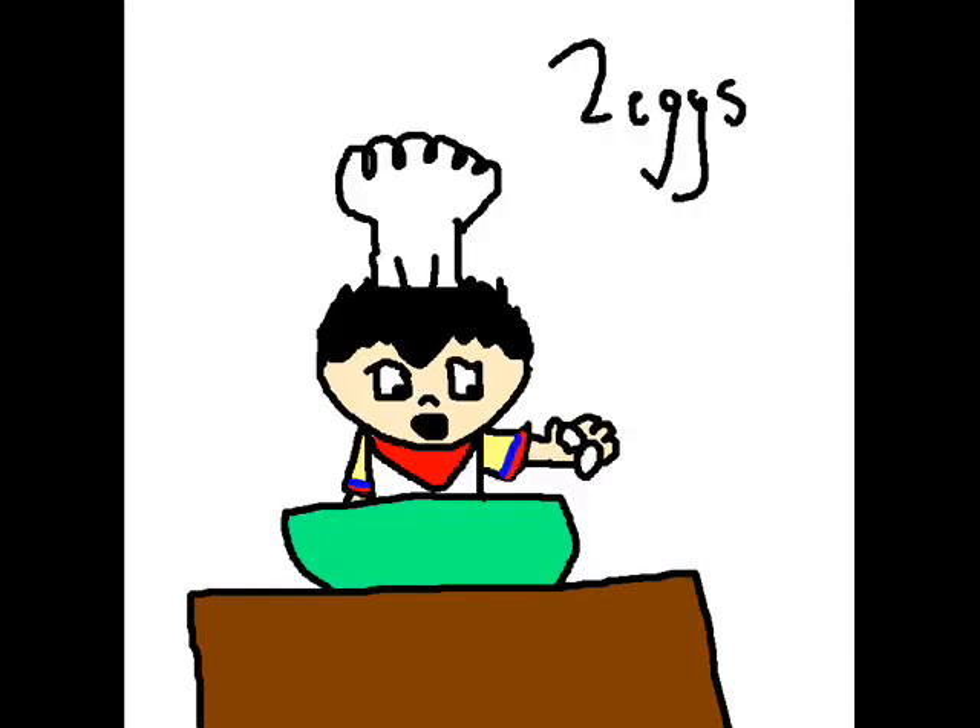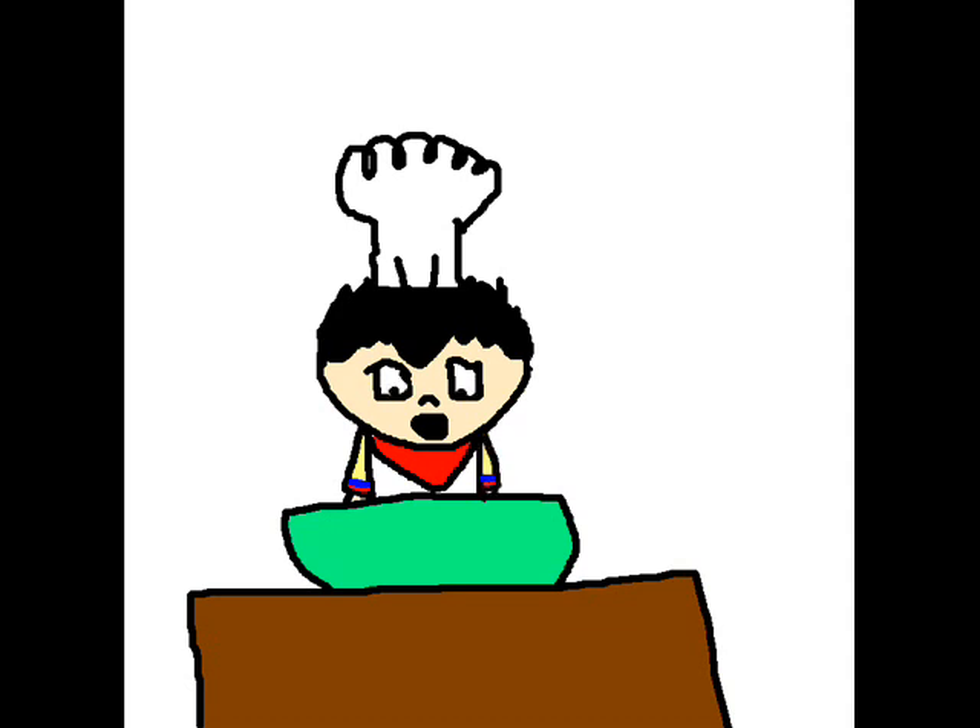Alright, first you take two eggs, you put it in there, and you stir. So, it looks like this.